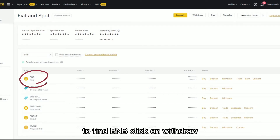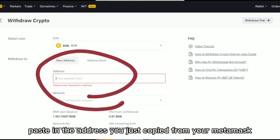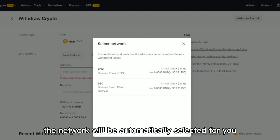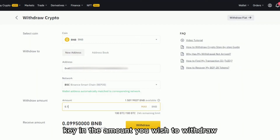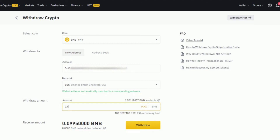To find BNB, click on Withdraw. Paste in the address you just copied from your MetaMask. Normally the network will be automatically selected for you; otherwise, select Binance Smart Chain. Key in the amount you wish to withdraw. Click on Withdraw and follow the on-screen instructions. And you're done!